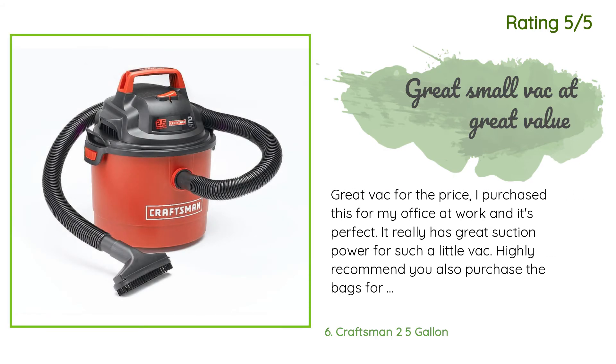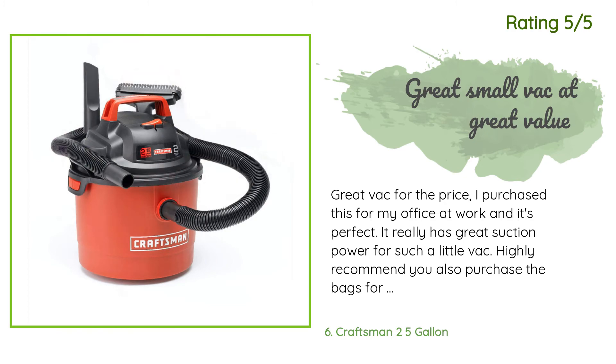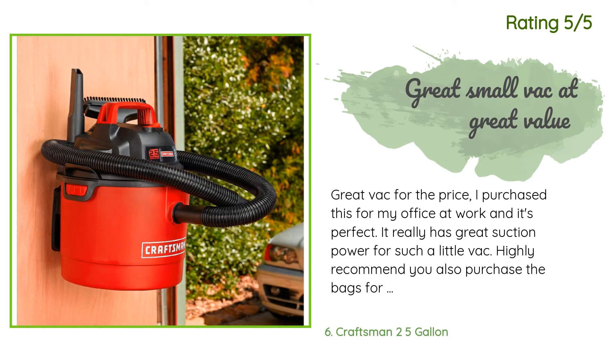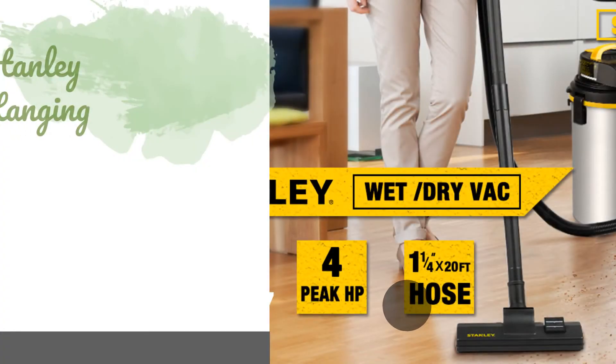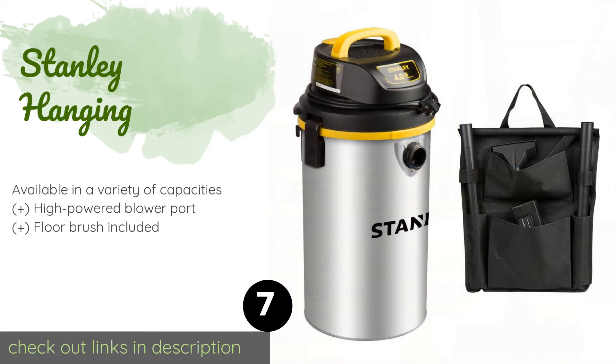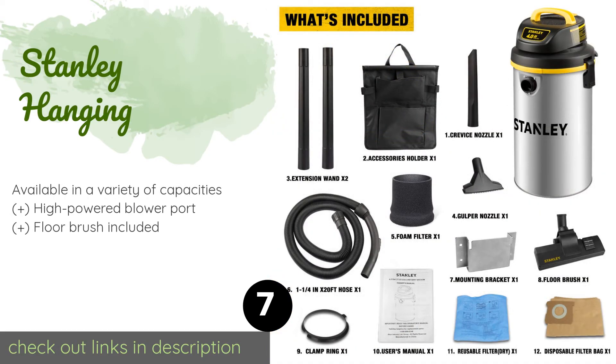Another happy customer said: 'Great bang for the price. I purchased this for my office at work and it's perfect. It really has great suction power for such a little vac. Highly recommend you also purchase the bags for a much easier cleanup.'